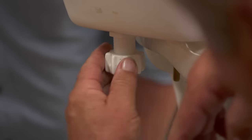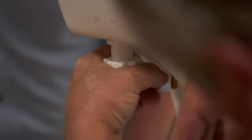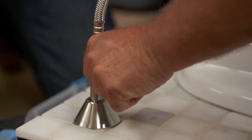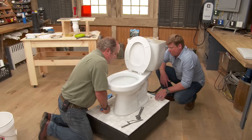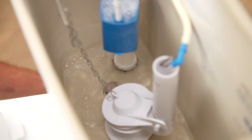Toilet's secure. Now we can remake the water connection — let's snug it up. Let's turn it back on. There she is filling — grab the tank cover.